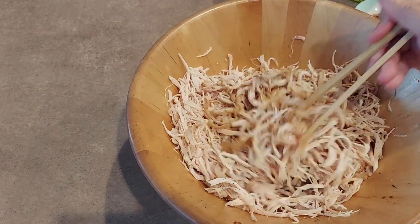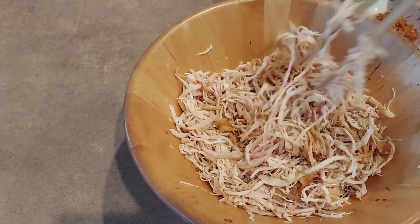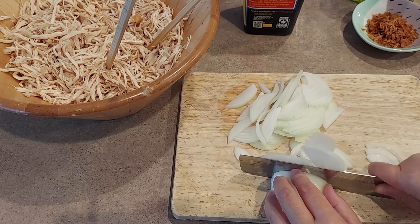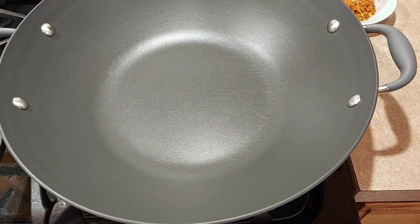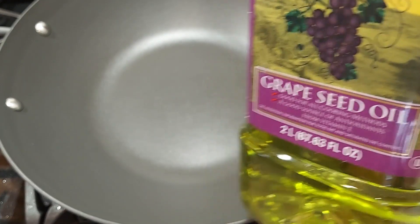Bây giờ mình chỉ việc trộn nó lên là mình để ở đây rồi mình qua bên kia, bắt đầu mình bật bếp. Bây giờ mình bắt đầu cho vào xào.